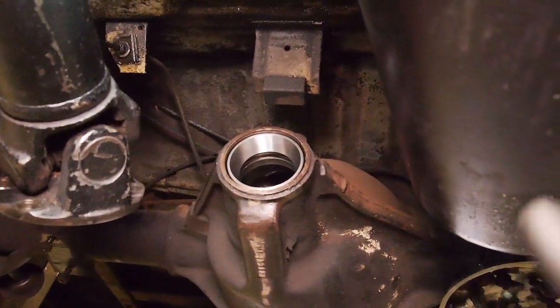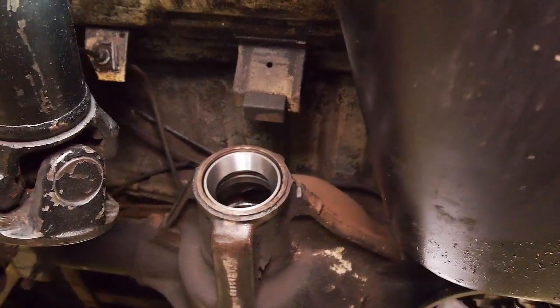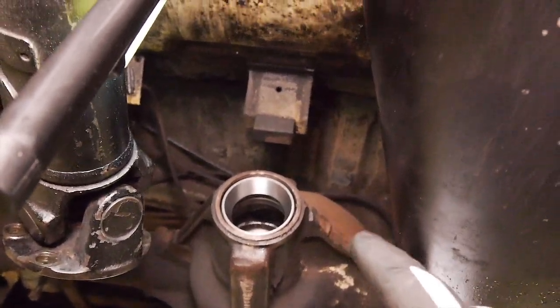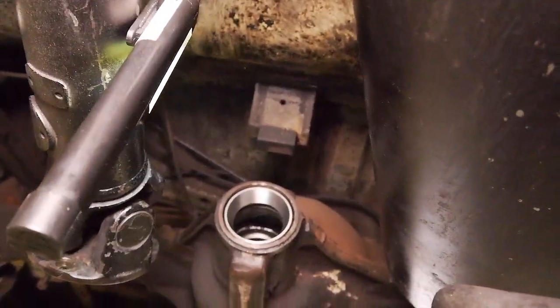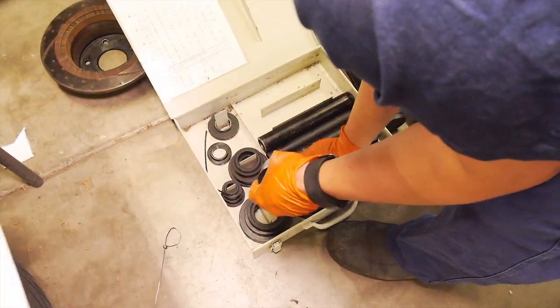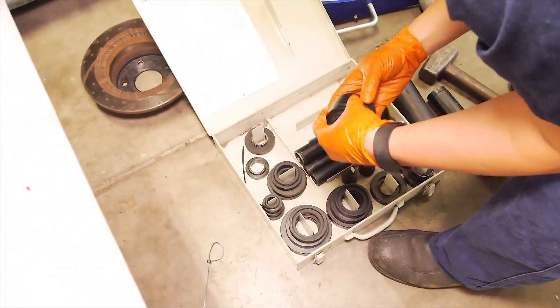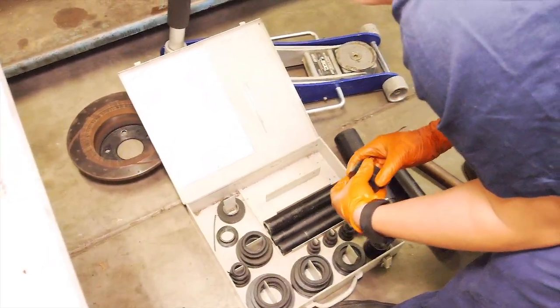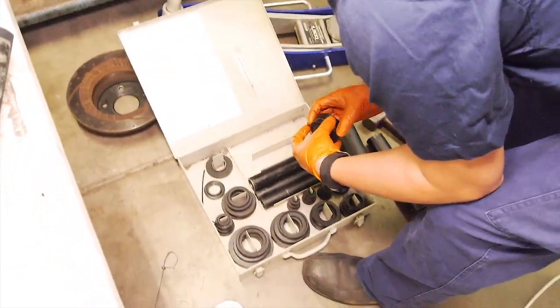So this morning we mocked it up and we're pretty happy with everything. So now we're going to be installing the pinion for good. Ben's just knocking the outboard bearing race in with this fancy bearing install kit - about 60mm.